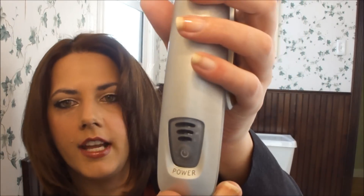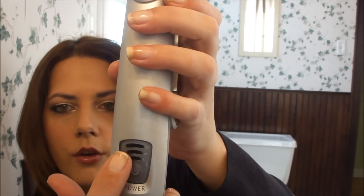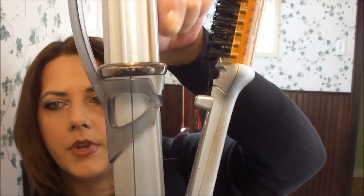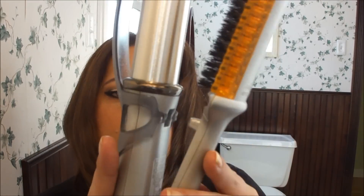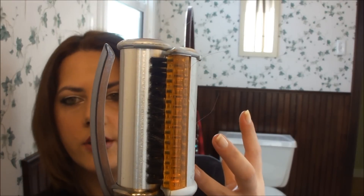And while I'm waiting for that to cool, I'll explain some of the features of the InStyler. It does have three power settings: low, medium, and high. This is the stationary side, and this side rotates so that it spins and polishes the hair, which gives it more shine and smoothness. It clamps together so that it works kind of like a straightener.